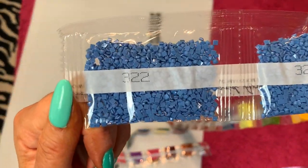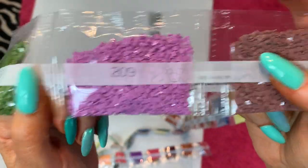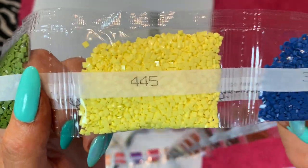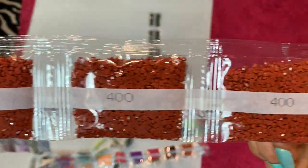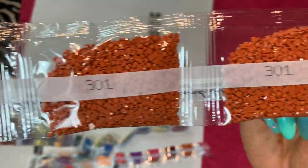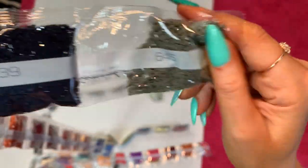Let's start with this one — look at these DMC numbers. We've got two bags of 322, 3346, 209, 3860, 743, 937. We have a fluorescent yellow 445, 312. We have three bags of 400, two bags of 938, three bags of 301, 772, 939, and 645. That is our first strip of colors.